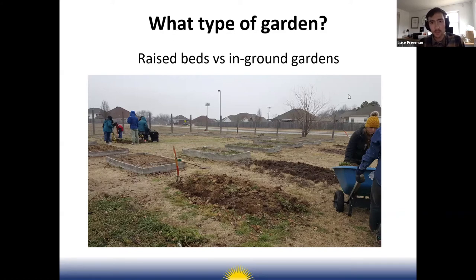One drawback of raised beds is that you need to purchase soil to fill them. In-ground gardens use the soil already on site, but to do that well you need tractors or at least a good tiller to get beds established. Weeds are more of a problem with in-ground beds because you're dealing with weed seeds already present in the soil.